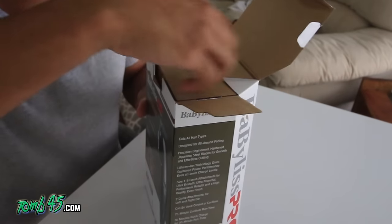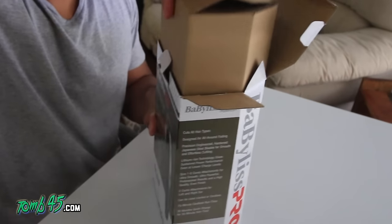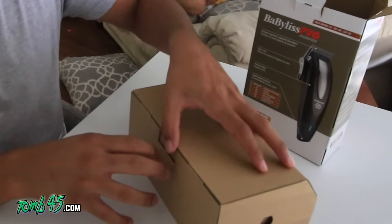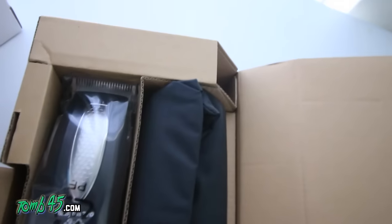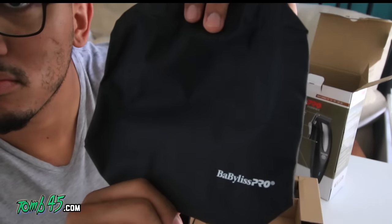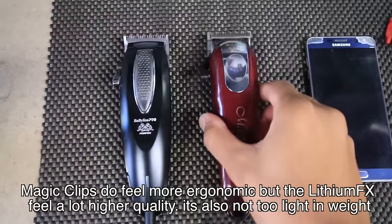I'm gonna tell you everything that I know about the clippers. I've used them for about a week now. Right off the bat you can see the boxing is super high quality — they want to give a great first impression and you can definitely see it in the packaging. It's packaged nice; they wrapped the clipper up with plastic and it comes with a carrying case with their branding.